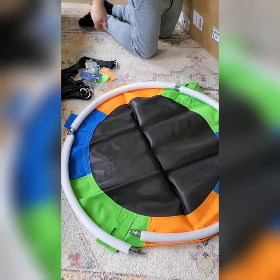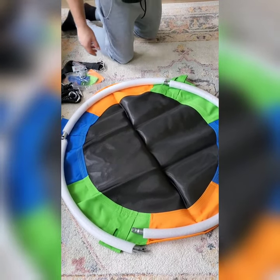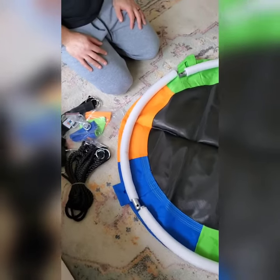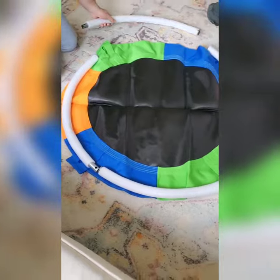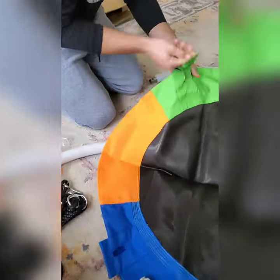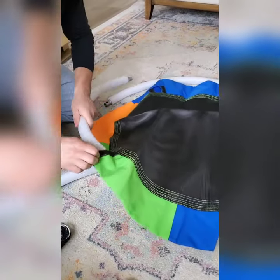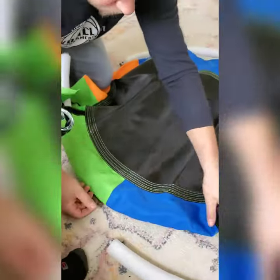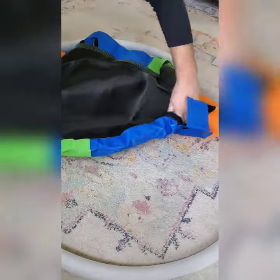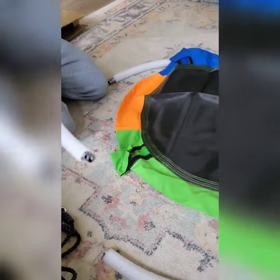It comes with four metal rods that you connect together — you weave them into the swing, into the material part. The metal rods connect together and then there's a hole for a screw, and screws are included. Everything that you're going to need is included in the set.